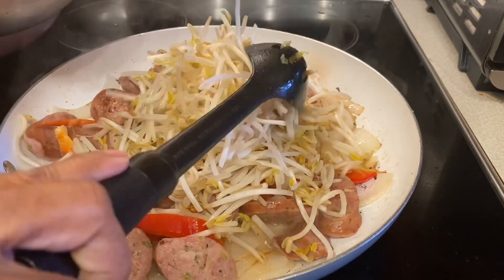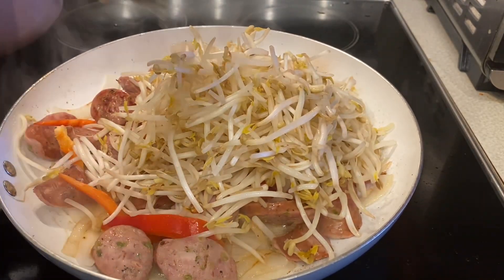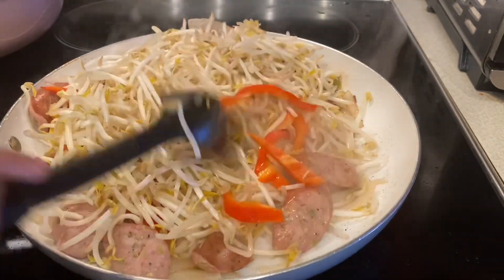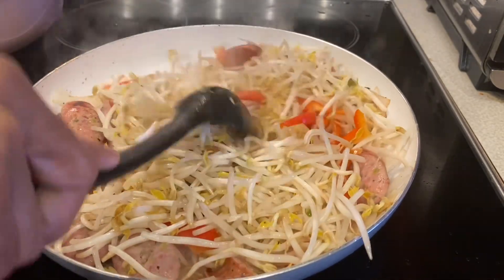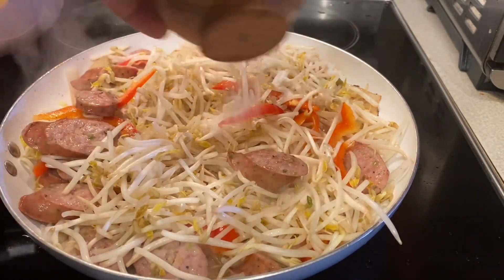Now you have to add the bean sprout. I bought this bean sprout at H-E-B. When you cook bean sprout, don't overcook it because it's not good. I want to cook it like one minute — just a little bit crispy.